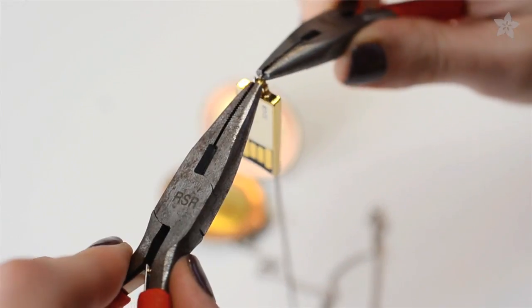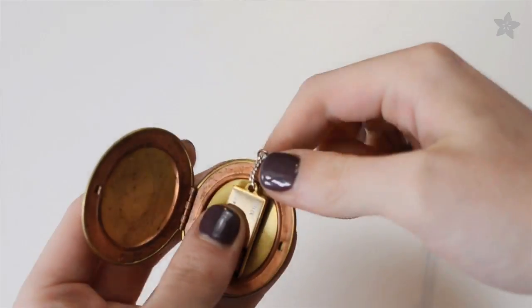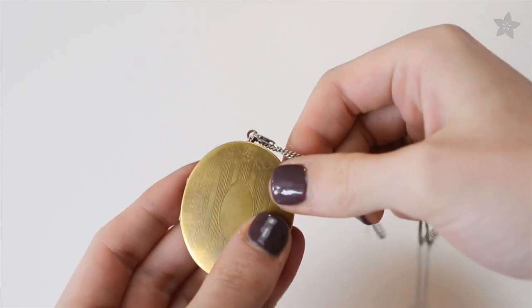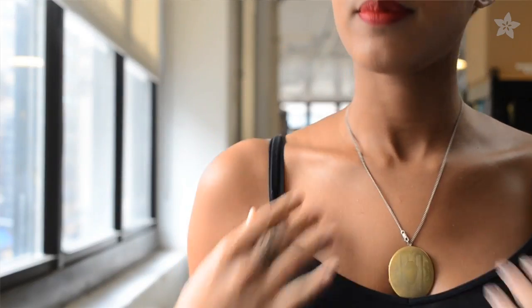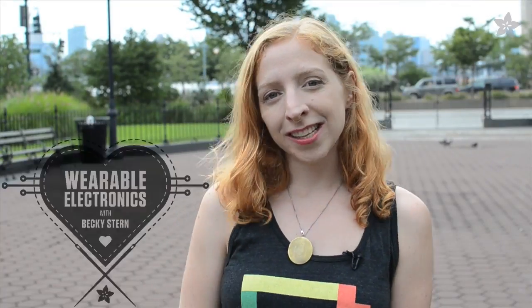Connect the flash drive to the locket with a chain and jump ring. Adafruit pliers come in handy for this, and voilà — our simplest wearables project to date. Now because it's a piece of jewelry, I want to wear it everywhere. Subscribe to the Adafruit channel on YouTube and don't miss our weekly live show about wearable electronics with me, Becky Stearns.